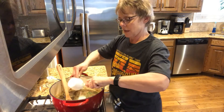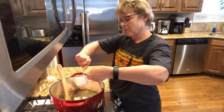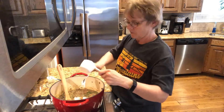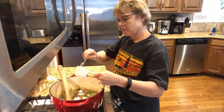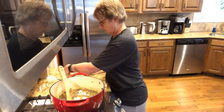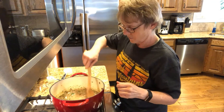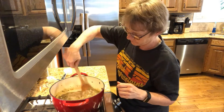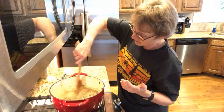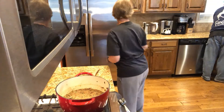We're putting in the lemon juice, sprinkling in some black pepper, the parsley, and the sour cream — or in our case, Greek yogurt. At this point you're just letting it warm up a bit and it'll be ready to eat.